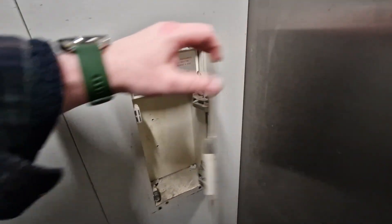Here's a phone — there's no phone in there. Doors opening. Easy.